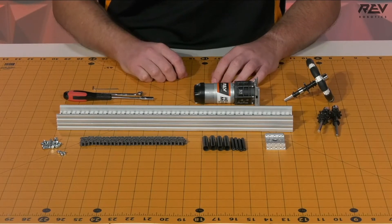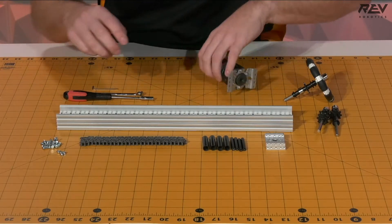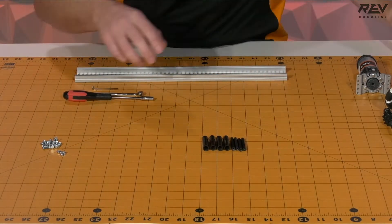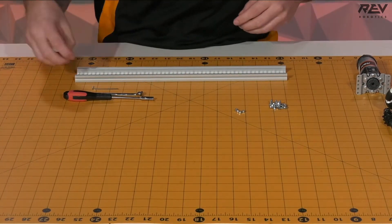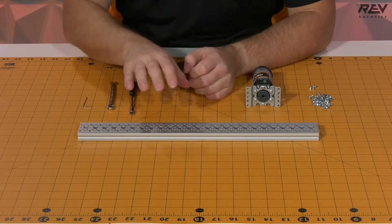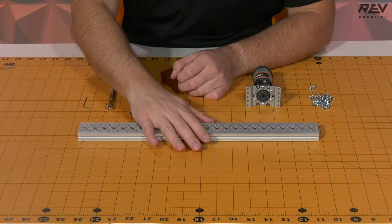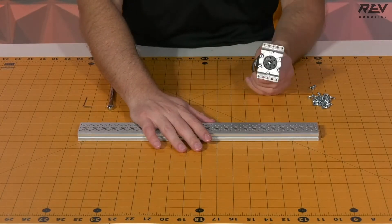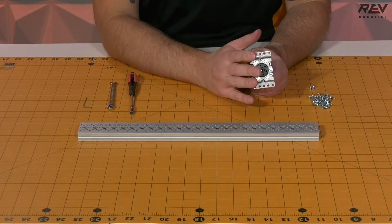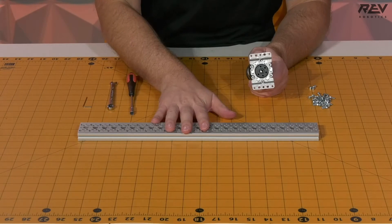To get started we're going to end up clearing off our workspace so that we can have a little bit of area here. Now that we have some space to build, let's take our piece of C-channel as well as the ultraplanetary gearbox assembly and attach the gearbox assembly to the piece of channel.